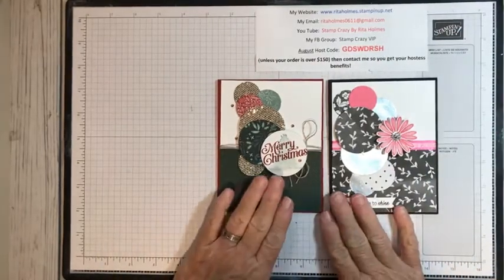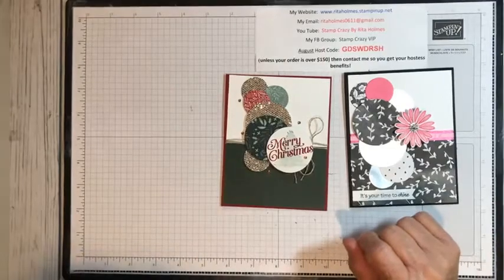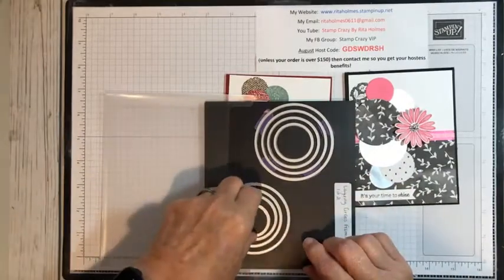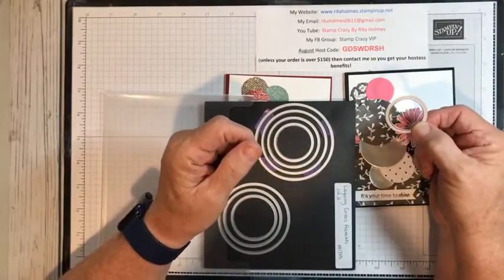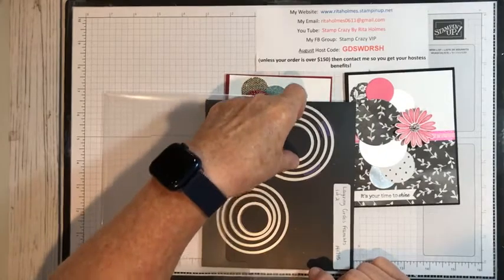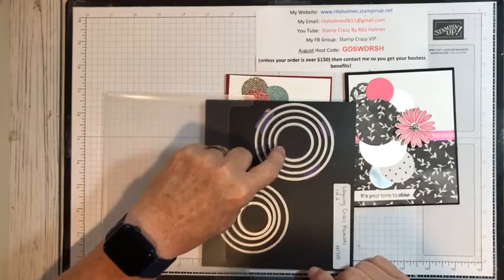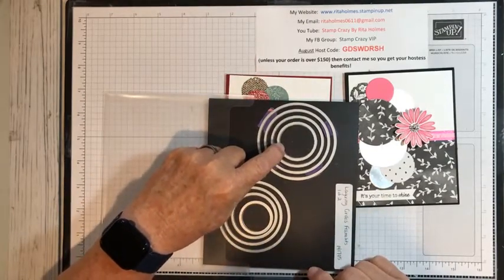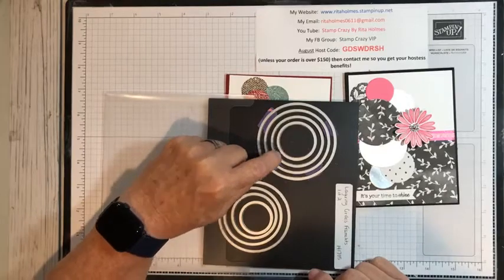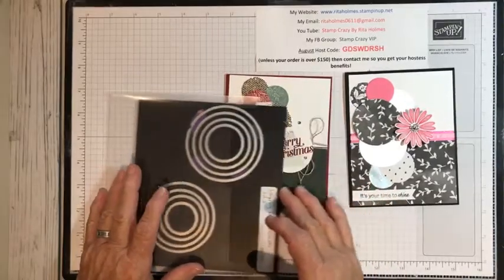Let's get started. I did these two cards and I used dies for the circles — you can use punches if you have them, but I used the smallest die which measures right at one inch, the second to smallest die which measures right at two inches, and one that measures right at one and a quarter inch. That's how they're grouped when Stampin' Up sends them to you, and that's what I used.